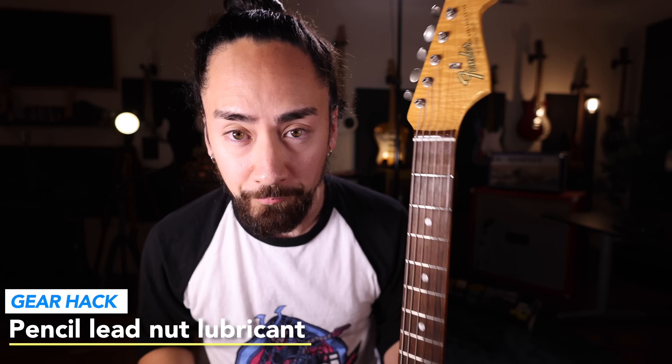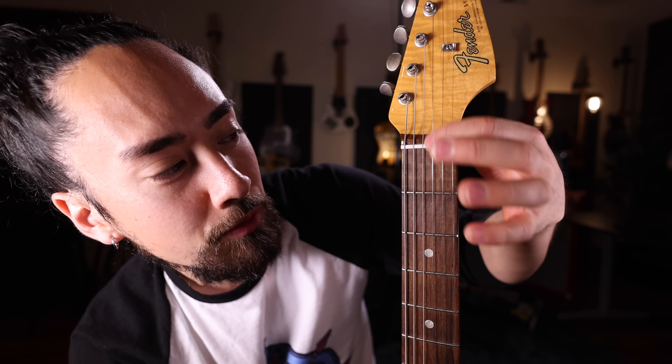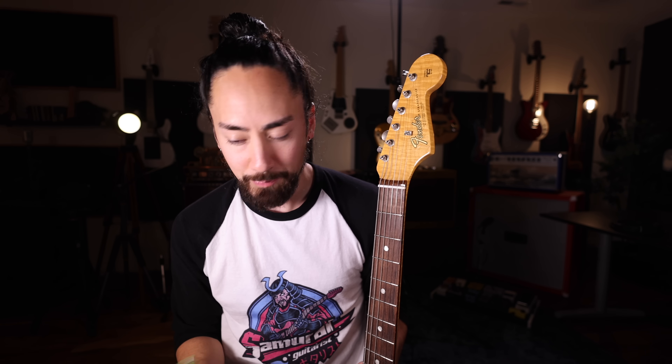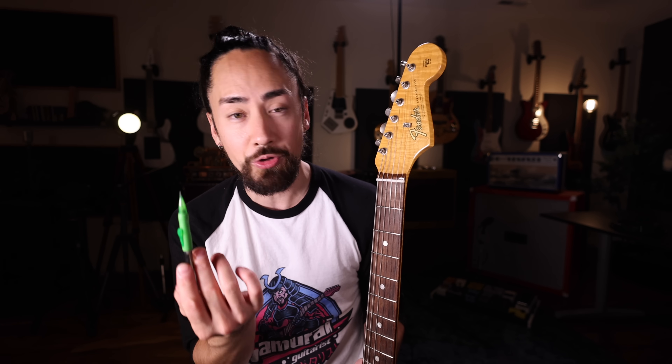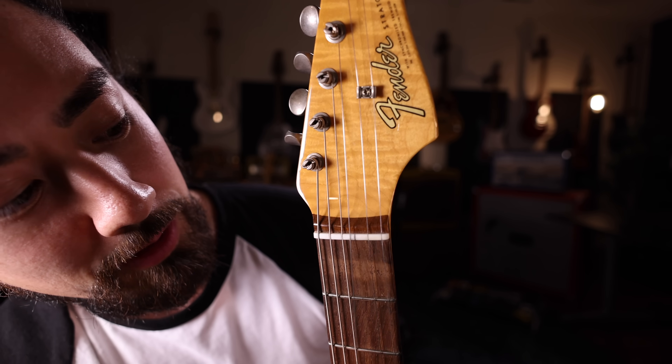A large chunk of tuning issues come from friction on the nut. If you're bending your strings and it's getting stuck as it moves around in here, you're going to have problems. Now there are products out there that specifically address this, but graphite and pencil lead also works as a lubricant. All you got to do is draw on the slots here and you've lubed up your nut.